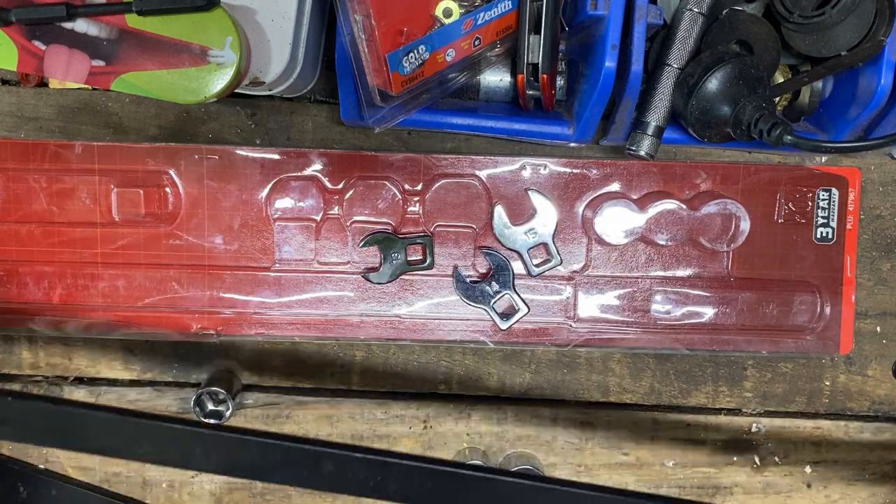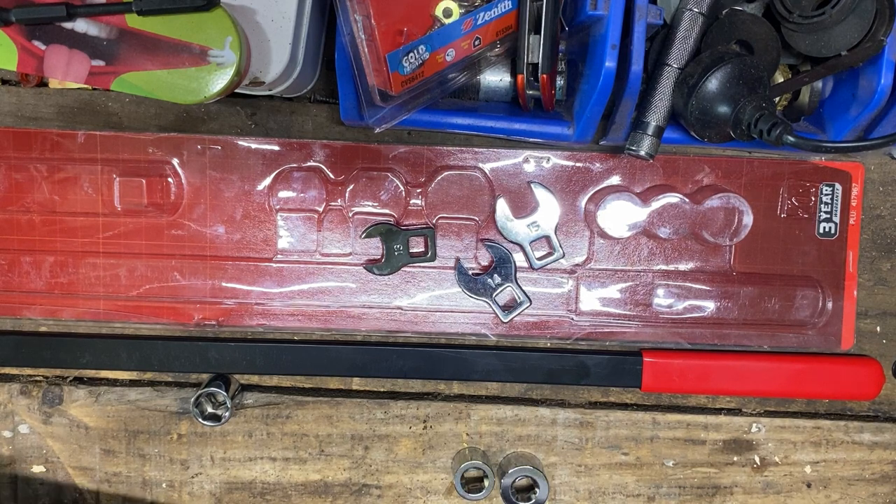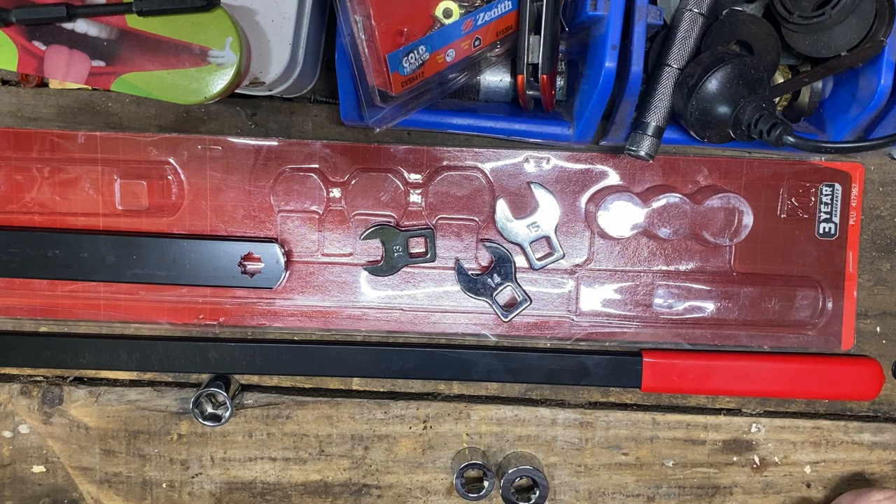I believe I paid $36 for this set. It's certainly going to make doing the job I'm just doing a bit easier, although as I said I've always done it just with a pipe and a three-eighths ratchet. Anyway, I hope you enjoyed that look at this.